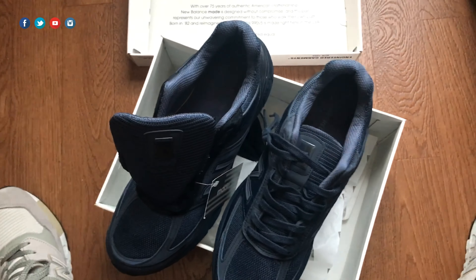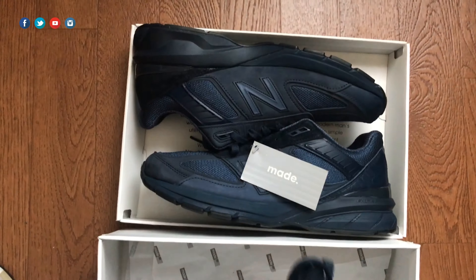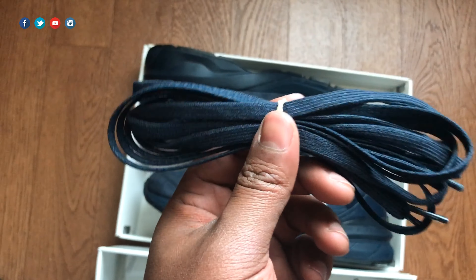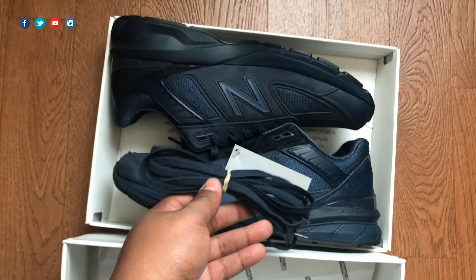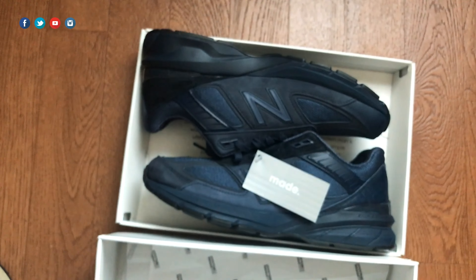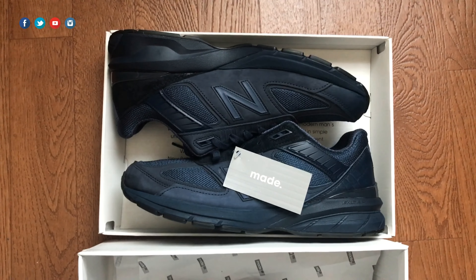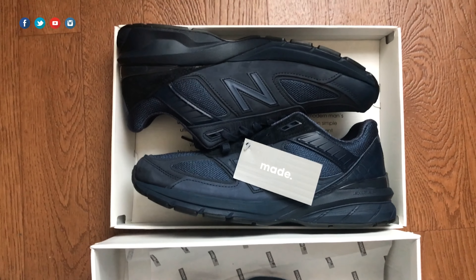I forgot to mention — before we get into fit and comfort, it does come with an extra set of laces. These laces are no different than the ones already in the shoe, but it's just a nice extra touch I guess to help justify the increase in price point. Shout out to Engineered Garments and New Balance for adding those laces.